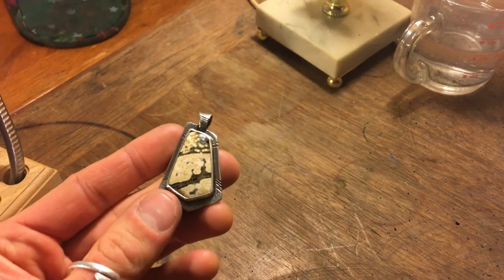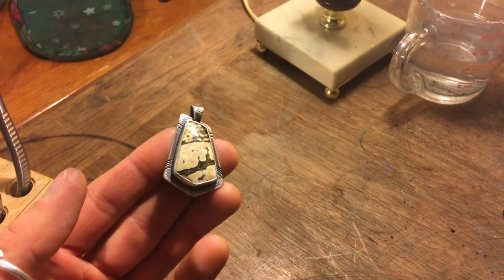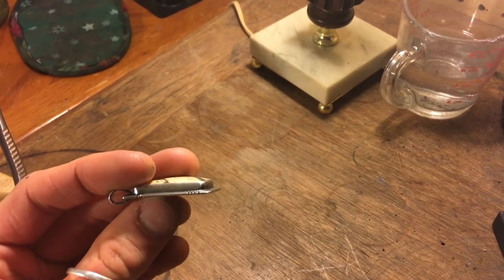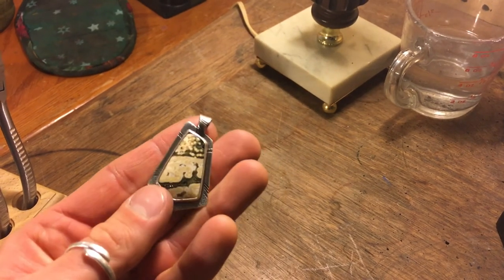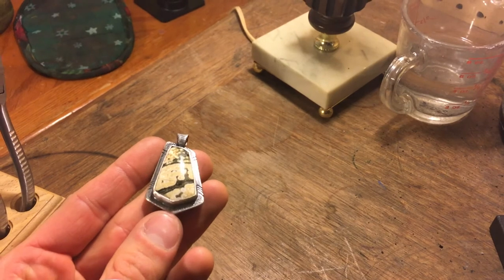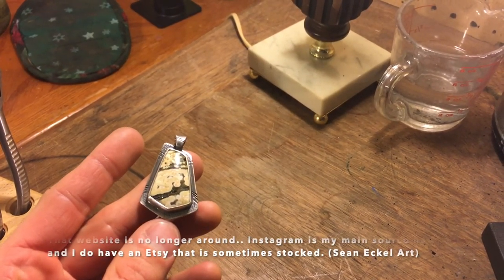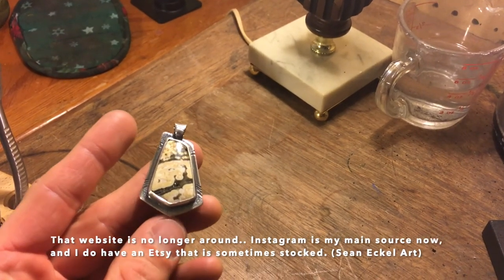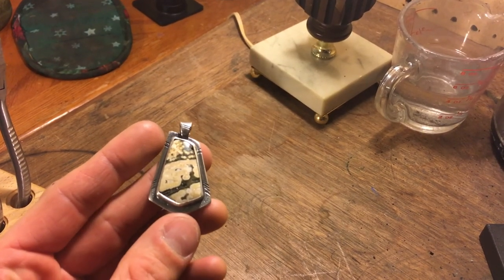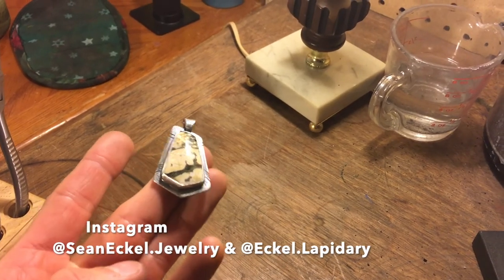Here's the completed piece after all the sanding and polishing — I'm real happy with it. Hope you guys enjoyed seeing how it was all made. If you have any questions please comment, and if you've been doing this longer than me, I'd love tips. Check out my website SeanEckel.com — I've got a bunch of my jewelry up there. Thanks for watching, see you next time.